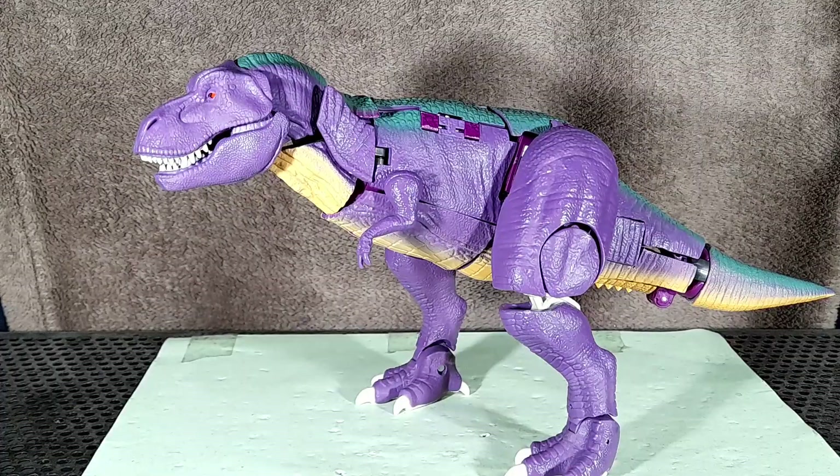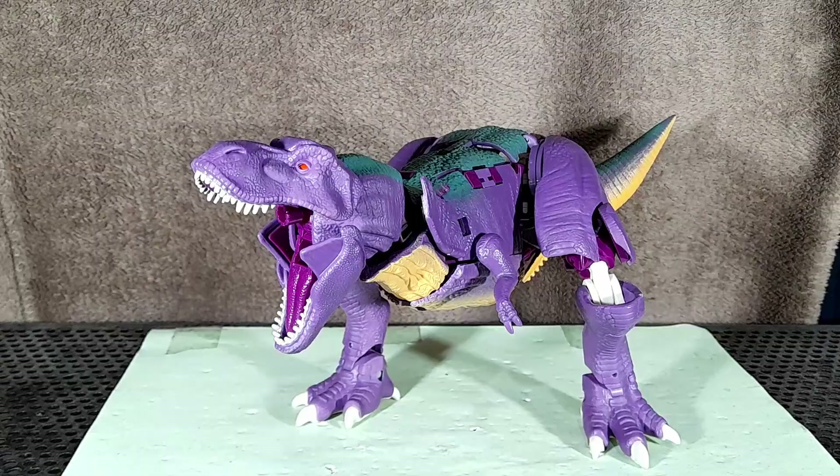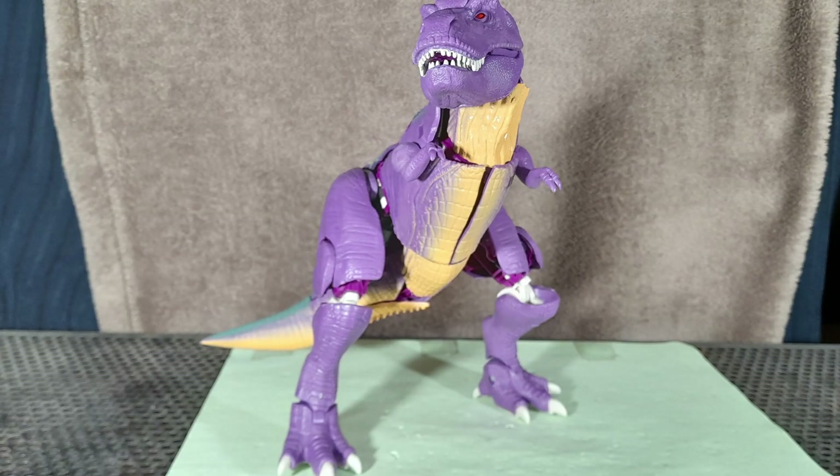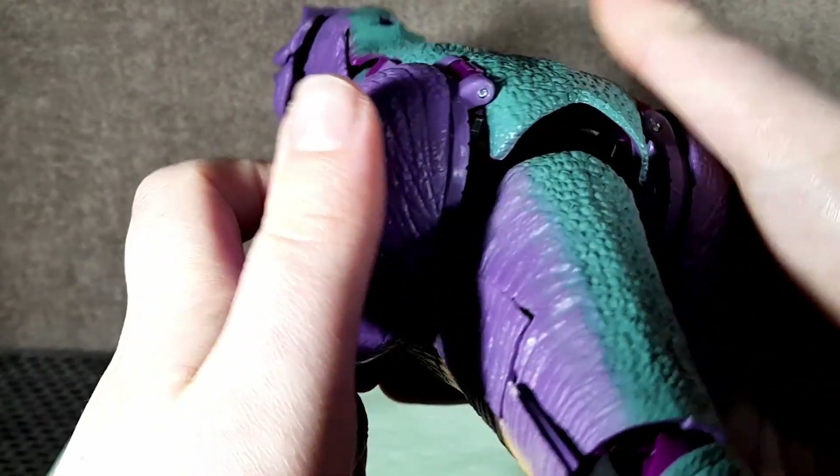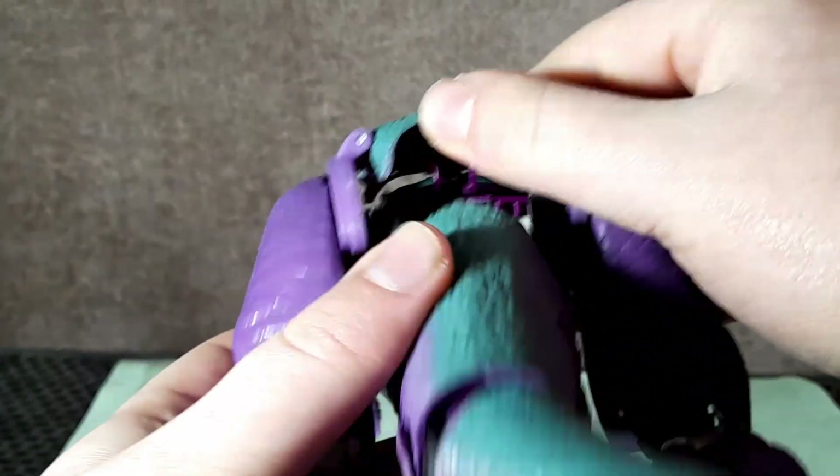Speaking of the plastic, the entire outer coating of this guy is made from that same soft plastic. I assume it's to make it look more realistic, but it really just makes the transformation a pain. That aside, despite this being a beast mode, the articulation is really good and allows for some great poses. Though sometimes moving the legs can untab this back panel, and it can be quite frustrating to get it back into place.